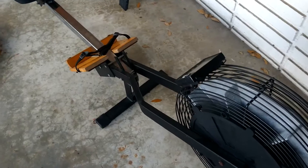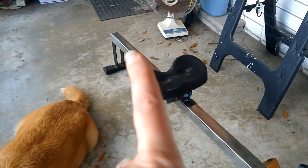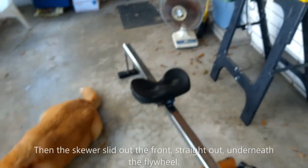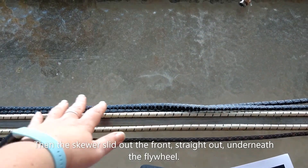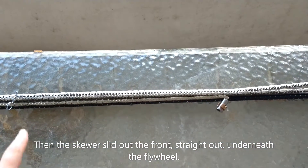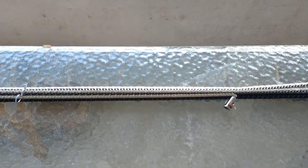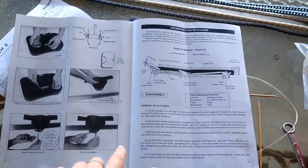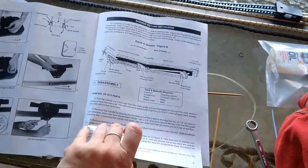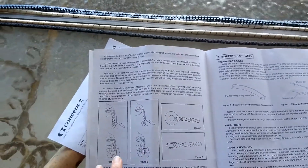So we took out the bolts that were holding it to the monorail, which were here and on the other side, and then down at the very end on both sides. We have the old assembly here — you can tell from the terrible shape the chain is in — and the new assembly there, which you can tell from the gorgeous shape that chain's in. Now we're going to go through what would normally happen next: the manual has some really nice diagrams about checking things, detailing the skewer.